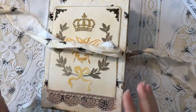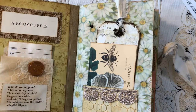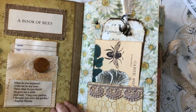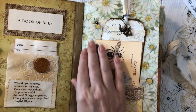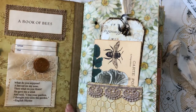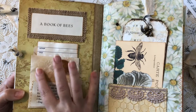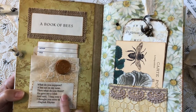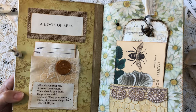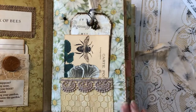I named it the 'Book of Bees.' Starting off, we've got a library card. I bound it with heavy chipboard and also craft text that's been treated and dyed - I'll be doing a video on that binding type too. There's some stenciling, a little wax seal, soft eyelash trim, and a library card that reads: 'What do you suppose? A bee sat on my nose. Then what do you think? He gave me a wink. He said I beg your pardon, I thought you were the garden.' An English rhyme - so cute!